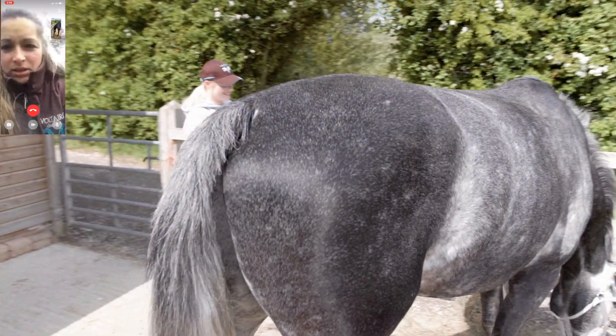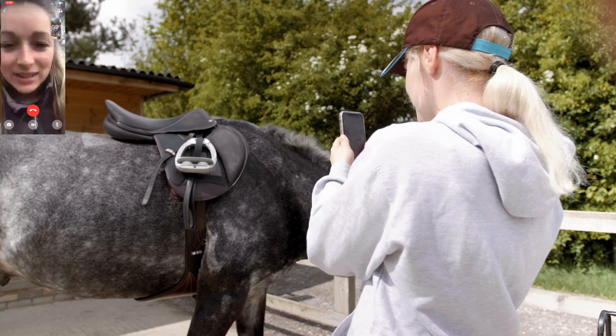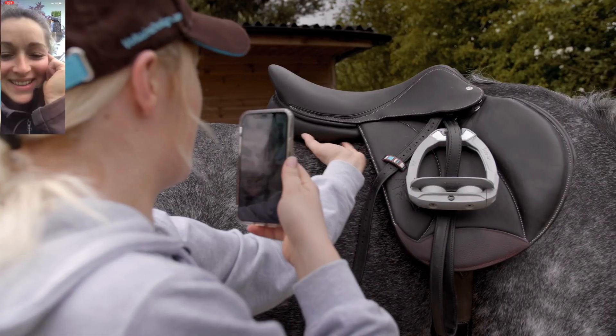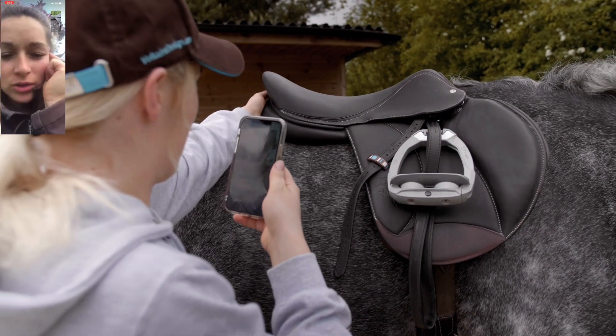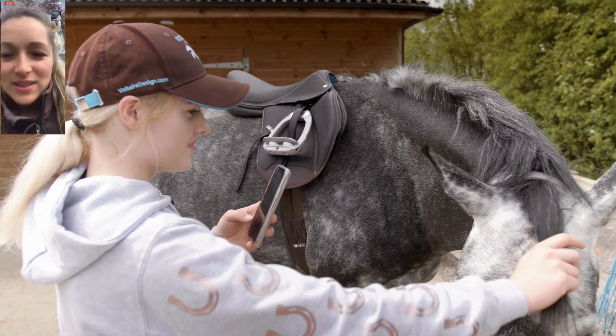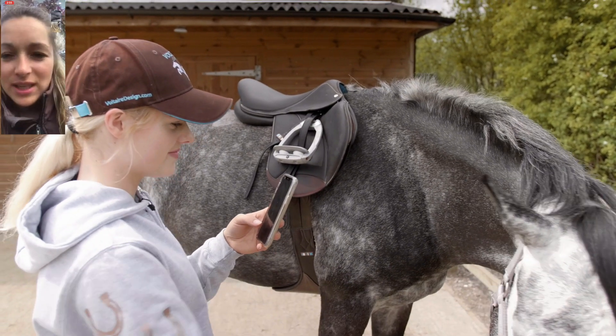It seems fairly even. What we want to do now is pop your fingers in the front just over his wither and show me how many fingers clearance you've got. No, that feels good — there aren't really any gaps. For me that looks really good. Doing it like this is super easy because you can see everything, which is brilliant.